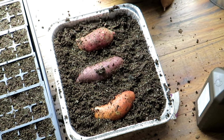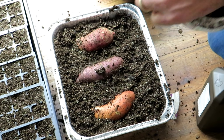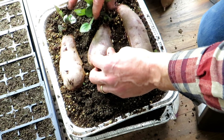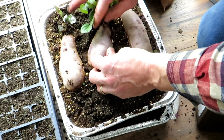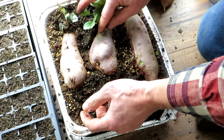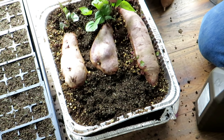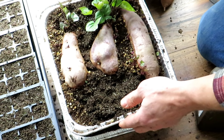One sweet potato is going to produce a lot of slips. This one has at least 10 here - they're going to produce 10, 20, 30 sweet potato slips. So you don't need to overdo it. These are my purple stokes and these are three different kinds of sweet potatoes.